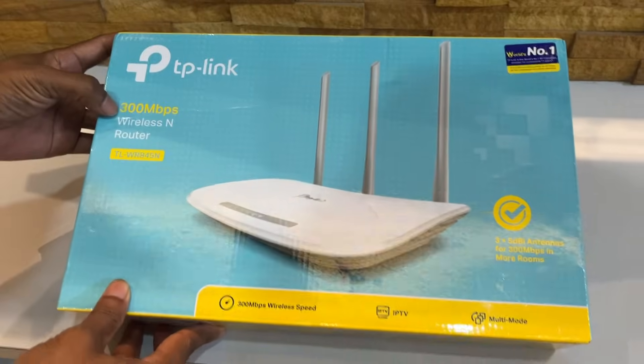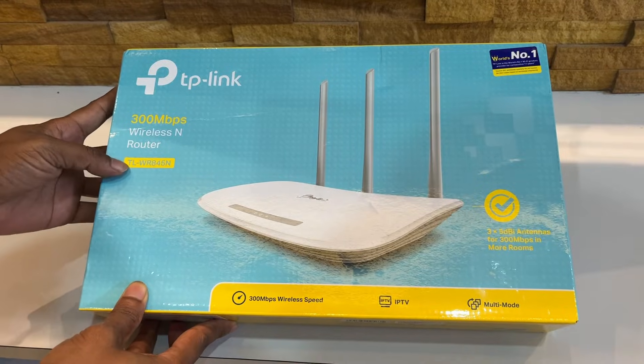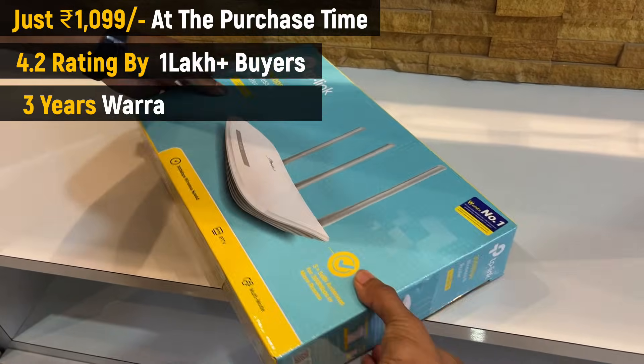After doing a lot of research, I ordered this TP-Link 300 Mbps Wireless N router. The model number is here, for about 1,099 rupees. It had a great rating and comes with three years warranty as well.